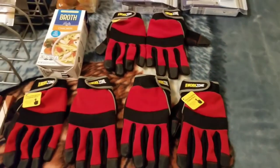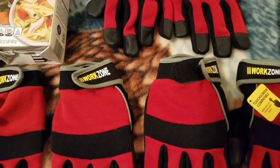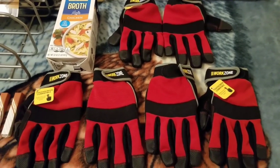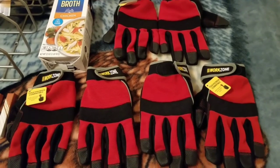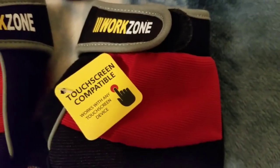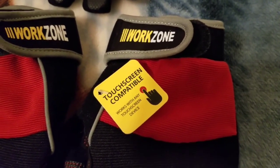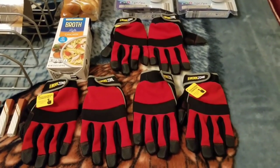I got these three pairs of Work Zone gloves. What's so cool about these - the reason I don't wear gloves very often while dumpster diving is I can't push the touch screen on my phone. But these say touch screen compatible, works with any touch screen device. So it's like they knew I needed them and gave me three pairs just in case.